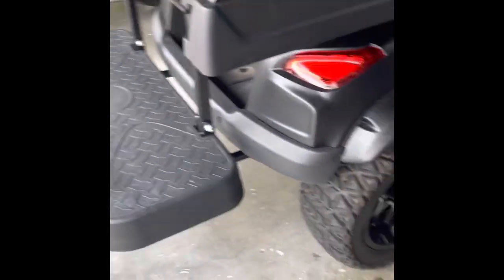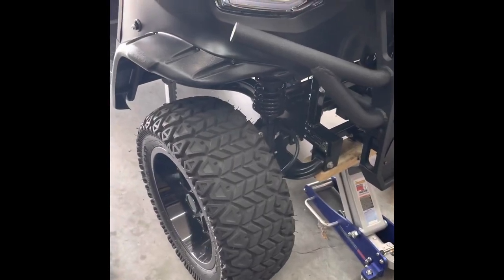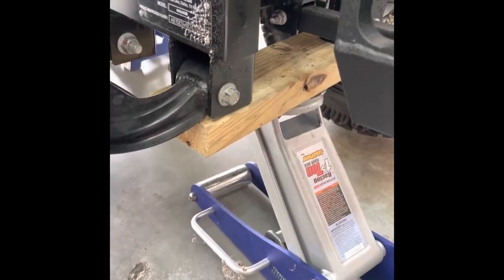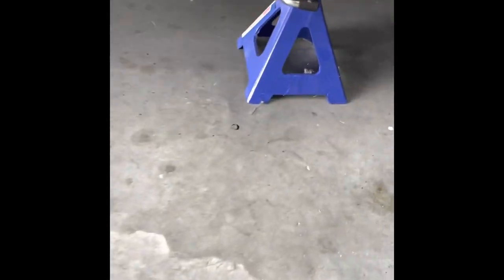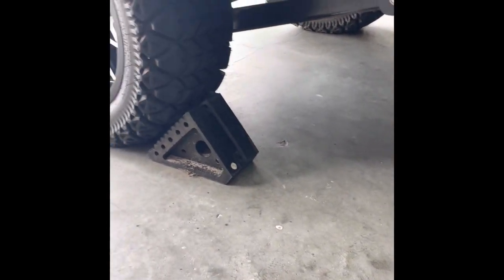We'll get started — I'll show you how easy it is. I jacked it up just in the front, and for safety reasons I put wheel chocks behind the wheels and also put jack stands underneath the cart, just for extra safety so it doesn't drop down on you.